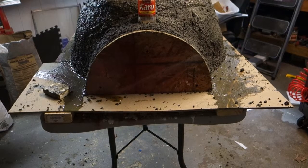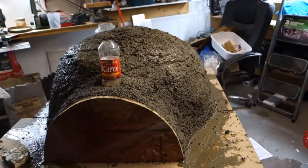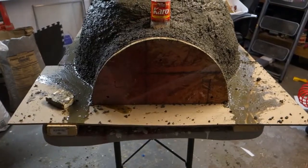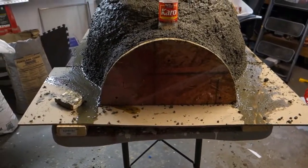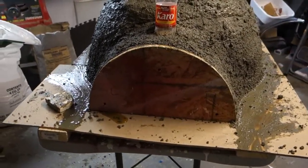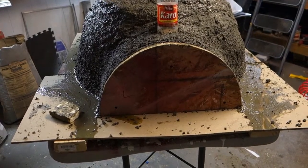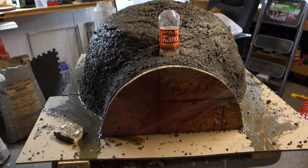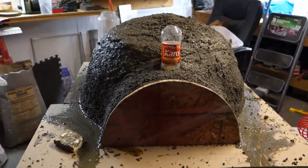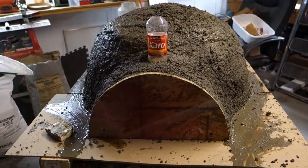I made a pretty big mistake — I lined the mold with plastic, but when I put this on the platform yesterday I never put plastic down. So I don't know if this is going to release. I'm sure I can tap it away a little bit, but I'm not exactly sure how strong the structure is.